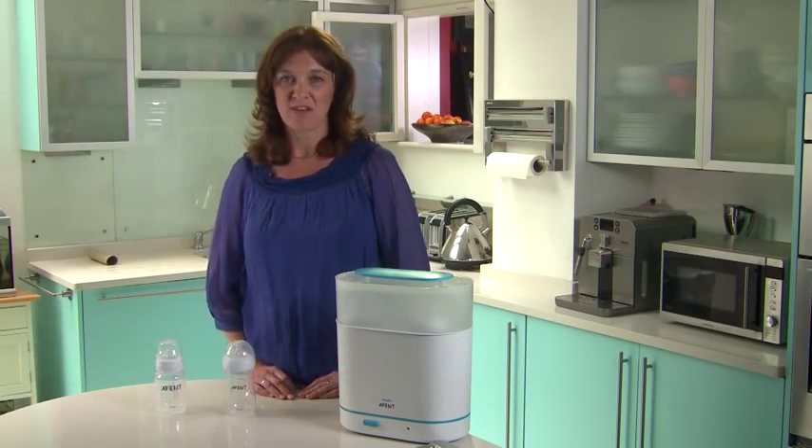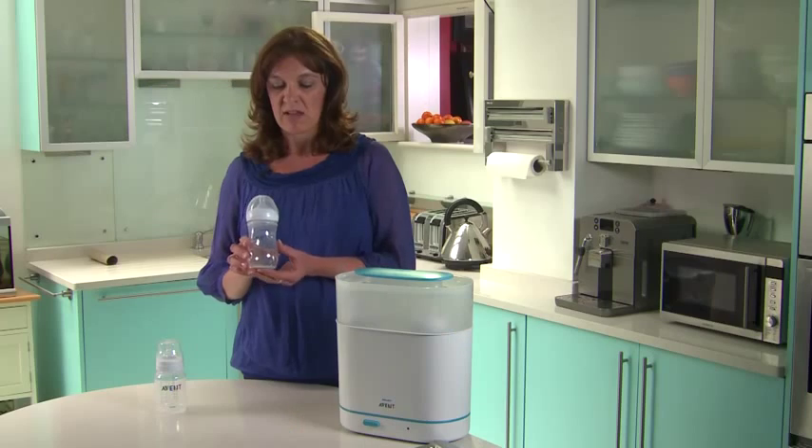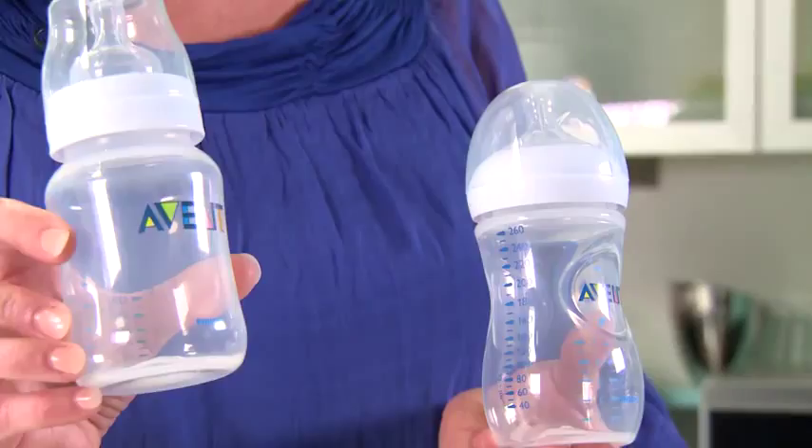Hi, I'm Vicky. I'm a midwife and Philips Avent's baby feeding and well-being advisor. Today I'm going to show you how to assemble the Philips Avent natural bottles and then how to use them in conjunction with the Philips Avent classic bottles.